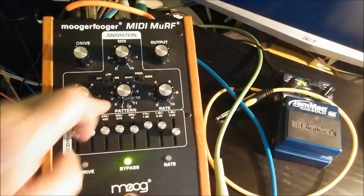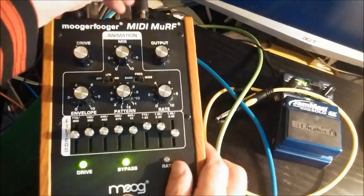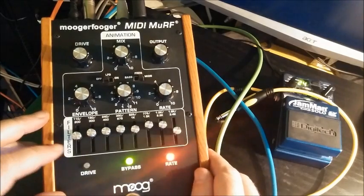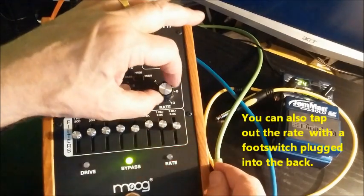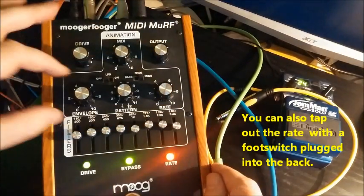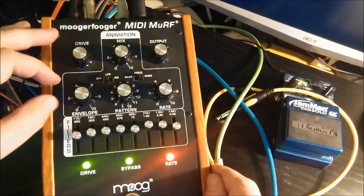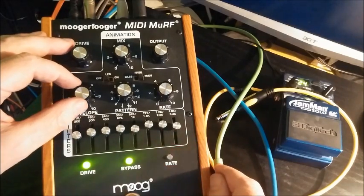So far the filters have been active all the time - sometimes the faders have been up, sometimes down, but they've always been on. However, this machine can turn them on and off in groovy little patterns. The knob here controls which pattern you're getting. Pattern one just means all the filters are on all the time. Pattern two: the machine is stepping through the filters, firing them one at a time. You can change the rate and you can change how long they fire for - little shots, longer shots. Almost like an old steam train sound. Reverse envelope.